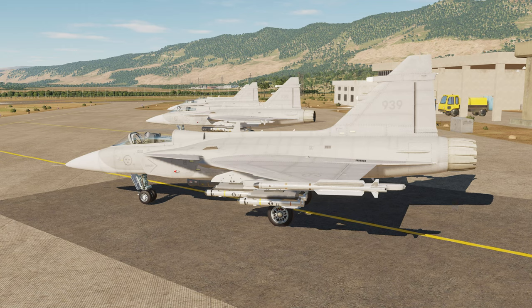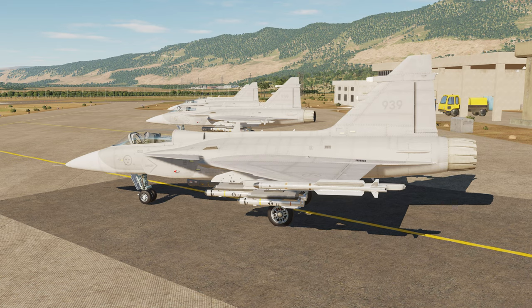Welcome to DCS. This fine morning we are going to take a look at the Saab JAS 39 Gripen mod for DCS.